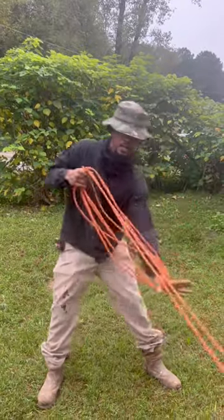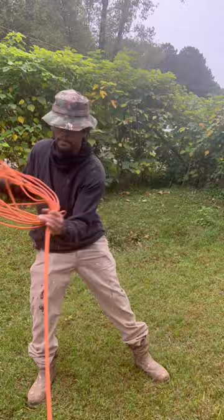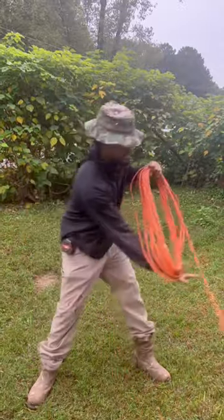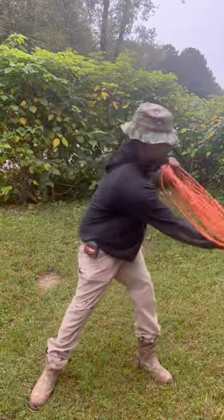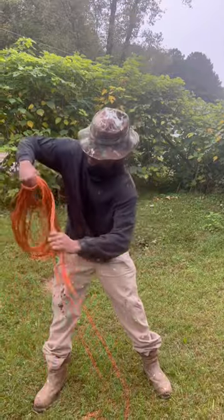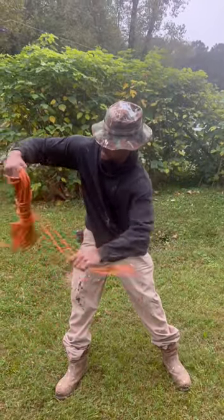And you just bring it in, just like this. Bring it in until you get about maybe two to three foot from the tail end. And once you get about three to four foot from the tail end, you start wrapping it up, just like this. Wrap it up.